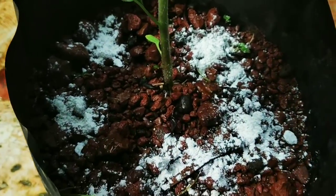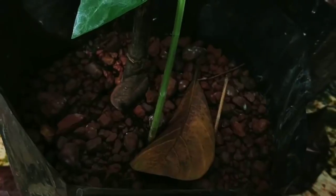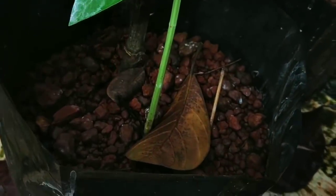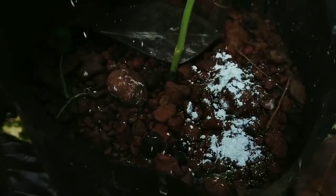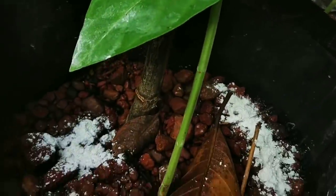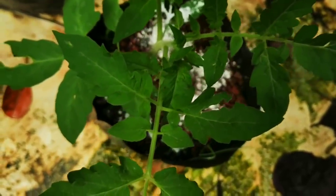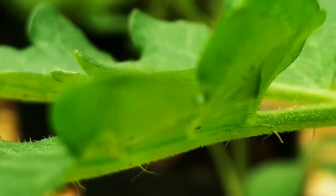I want to say about fungus. We will get the fungus and the fungus. We will have to eat the fish. We will cook the fish with the fish for 6-7 months.